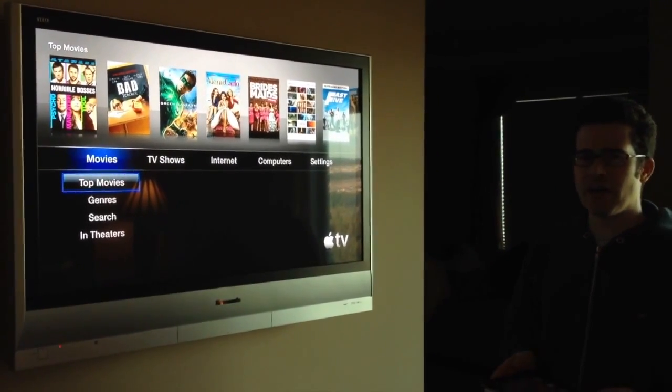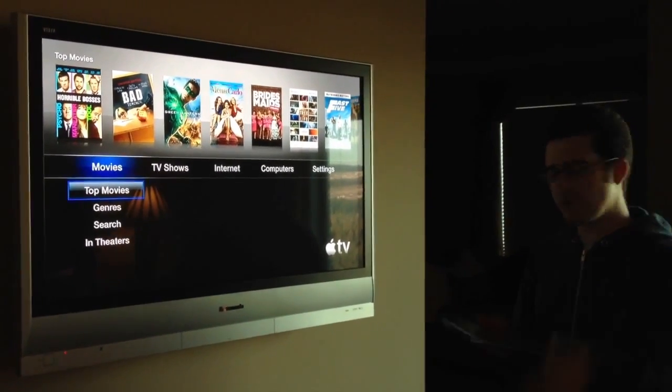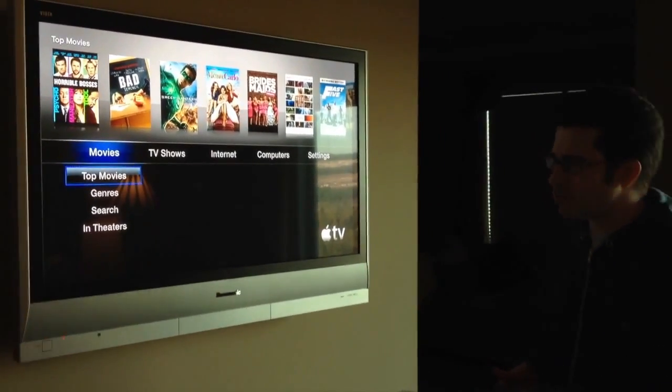One of the new features in iOS 5 is the ability to mirror whatever you see on your iPhone or your iPad onto an Apple TV wirelessly. I thought I would demonstrate it for you.